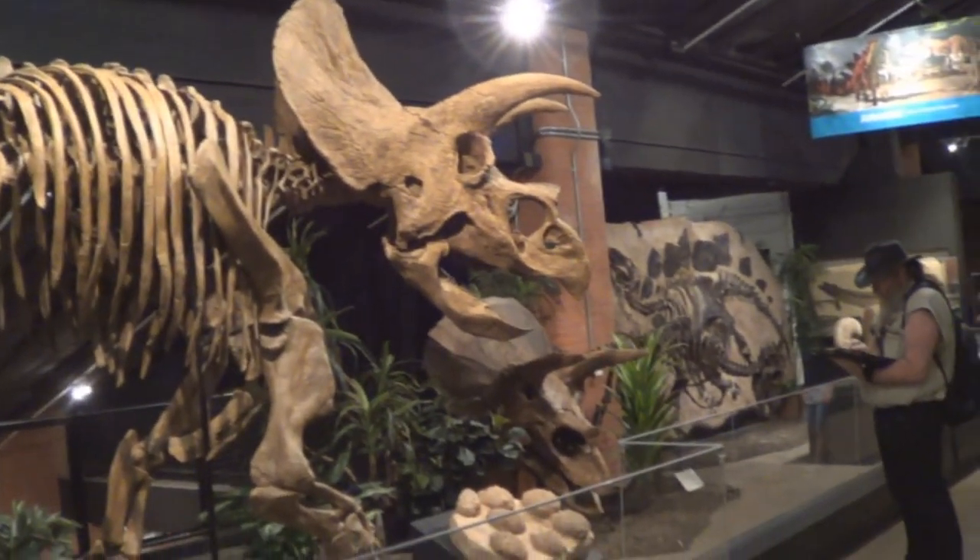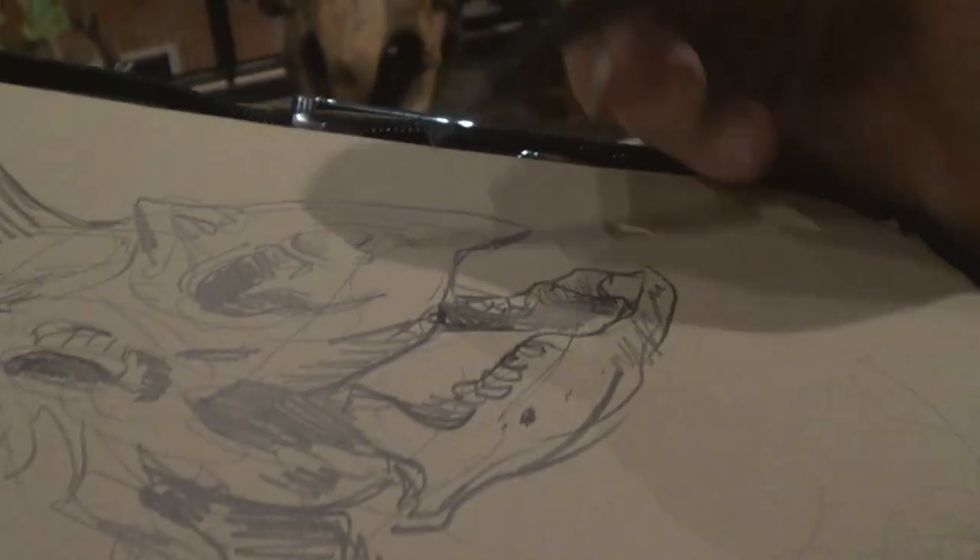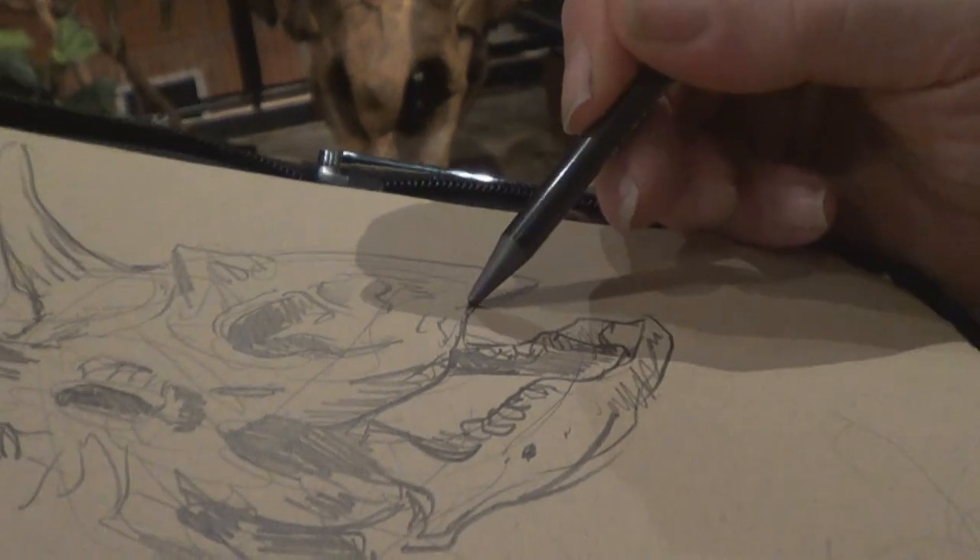Here I am in Texas, Sugar Land, at the museum and I'm sketching a Triceratops. It's a massive beast — it's got one of the biggest skulls of any land-dwelling animal.